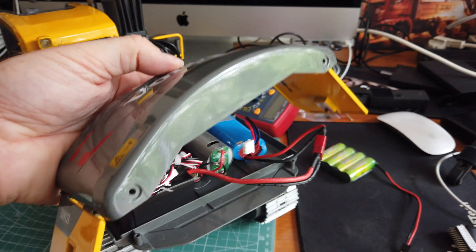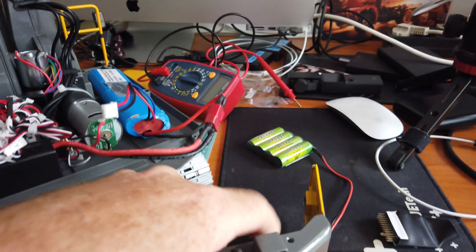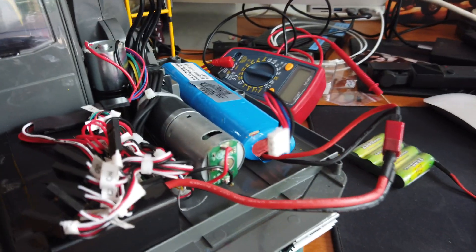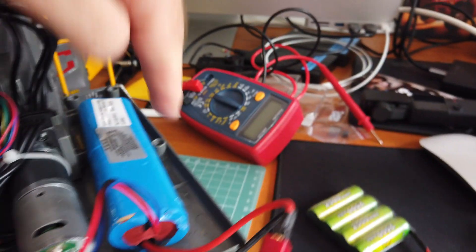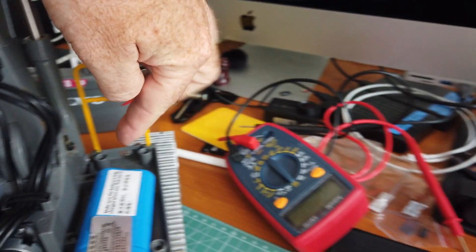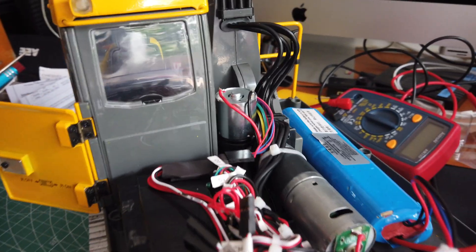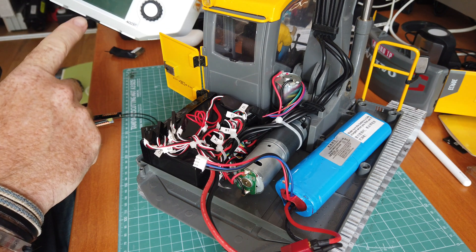The first thing you've got to do is remove the counterweight, which has two screws on the bottom and two screws on the top. Then you have to remove screws from the main plate — there is one over here, one on the other side, and there were supposed to be two but I only had one. When you remove the main chassis you gain access to all the electric and electronic components.